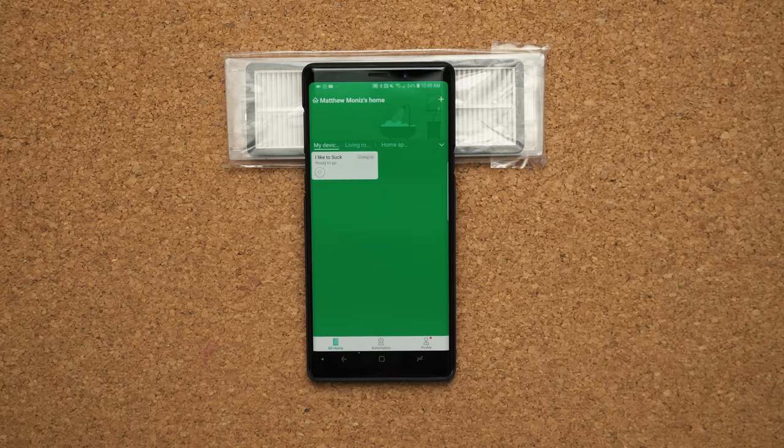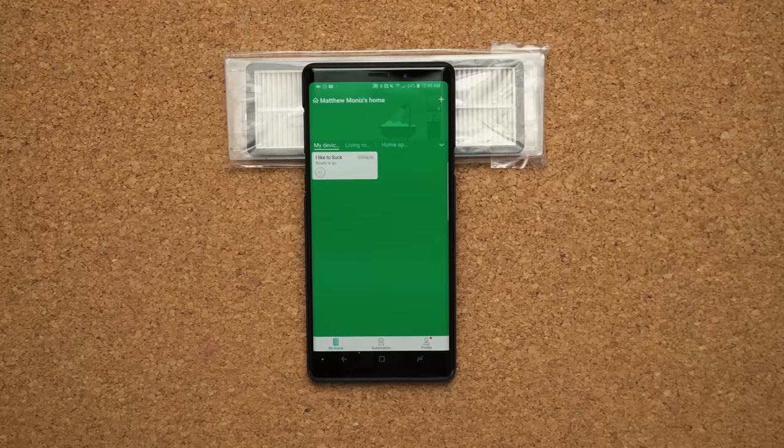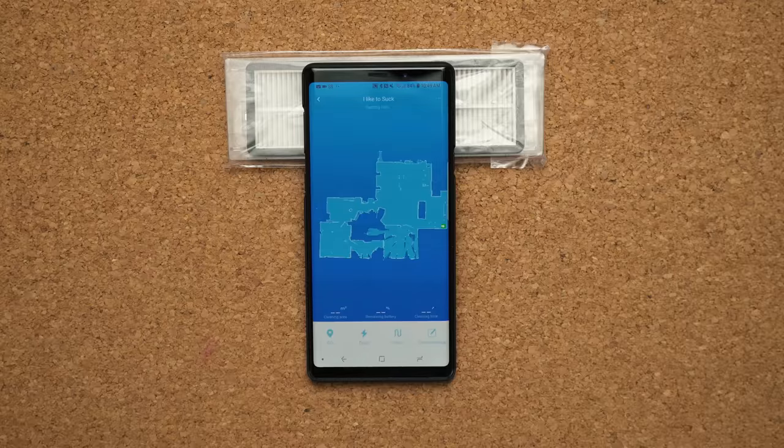To control the vacuum you need to download the app — it's called Mi Home. Once installed that's how you set up the vacuum. It uses your Wi-Fi network and you can access it from anywhere in the world. I don't have a lot of friends and I'm at work, so when my vacuum sends me a notification telling me it cleaned my home, I genuinely get excited.